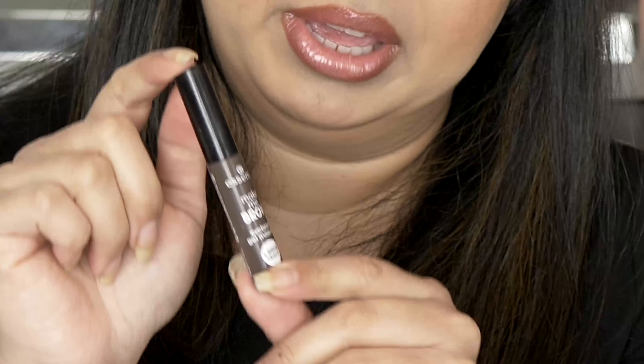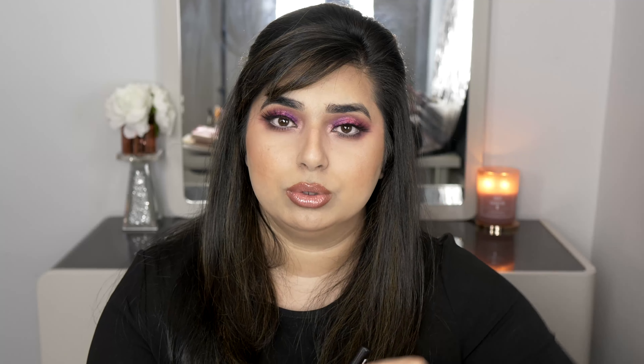Also for eyebrows, the Essence Make Me Brow gel is great if you don't want to draw little eyebrow hairs and just want a brow gel you can run through your brows. It comes with a tiny brush, and the gel has little fibers in it that blend with your existing brow hairs to make them look fuller and thicker. It's a subtle product but has enough pigment and fibers to give you a fuller brow on its own.